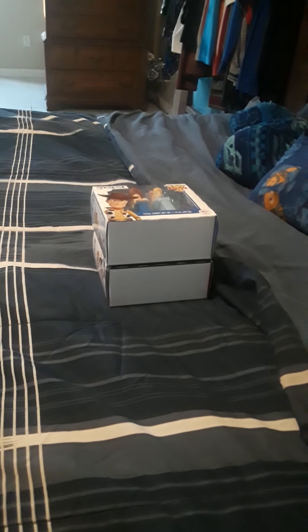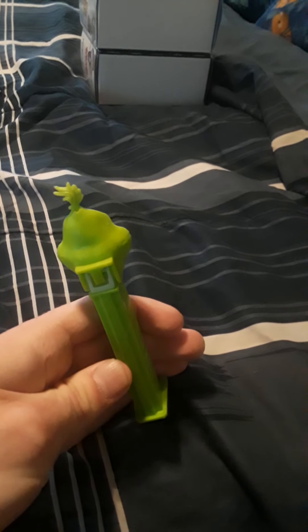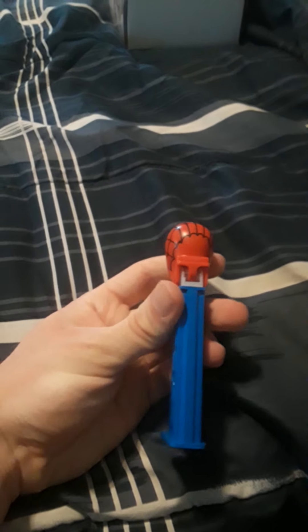I would have opened those because they're awesome too, but the packaging is so nice. Now here are the ones that are already loose. Here's the Grinch one — all green, just like the Olaf one is all white. Very cool — I got that for Christmas, as you know from my Christmas 2019 video. And here's Spider-Man — blue stick.